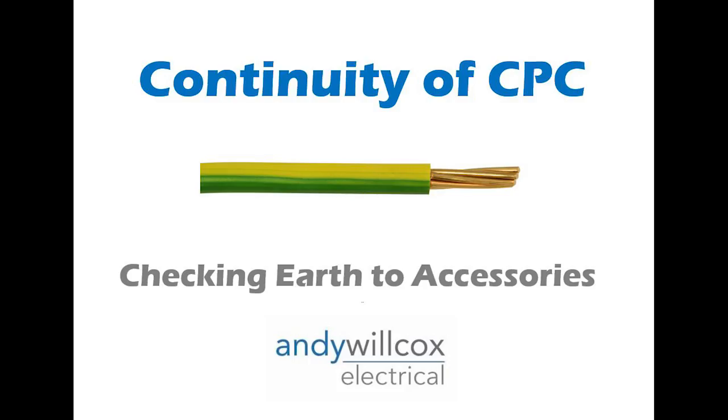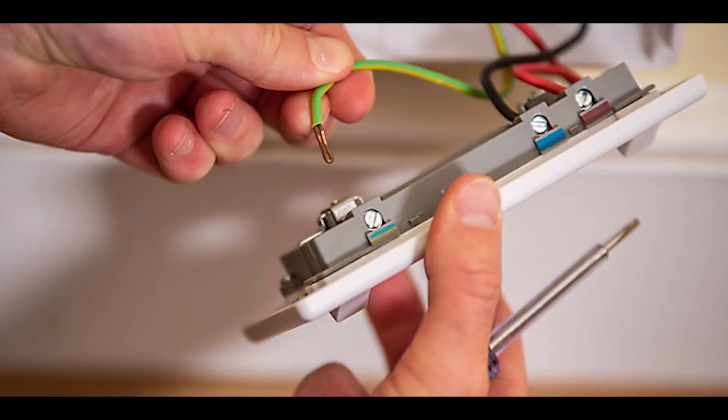The next test is called continuity of CPC, and that sounds very technical, but basically it's making sure that the earth is running everywhere — that the earth conductor is going to all the lights, all the sockets, all the switches, and all the outlets throughout the property, to make sure that there's an earth there.